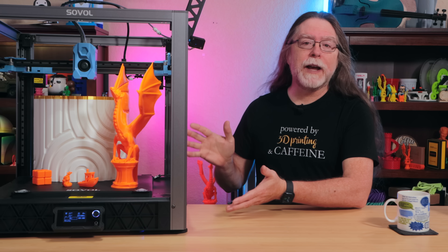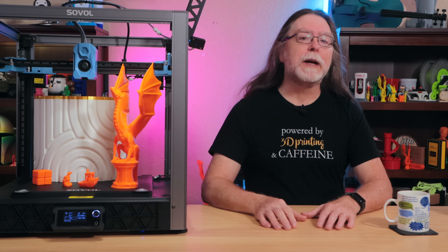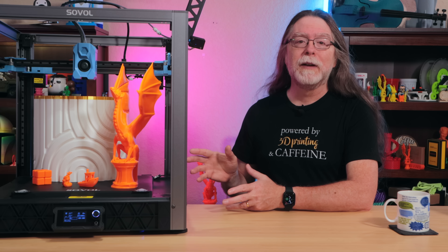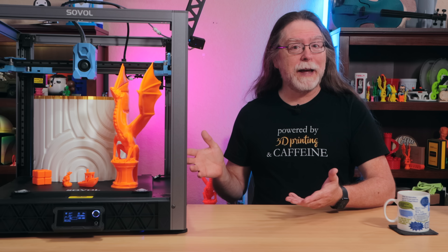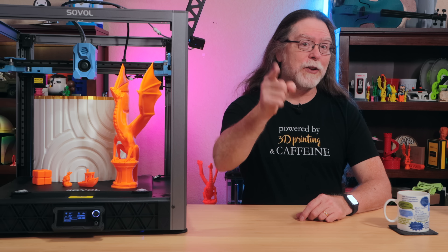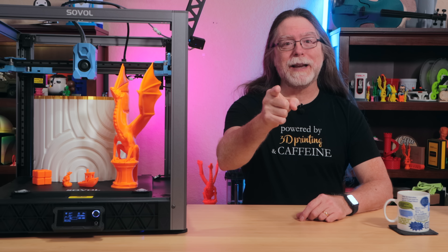This is the SV08, Sovol's open-source Klipper-based CoreXY 3D printer with a generously large build volume. There's some good and there's some bad, and we're going to get a look at it right after this.